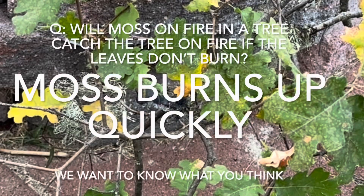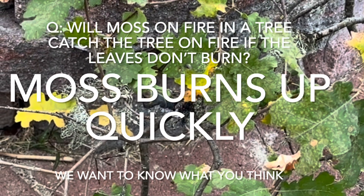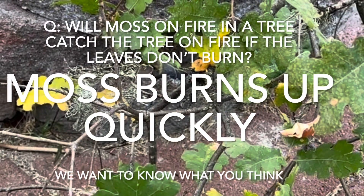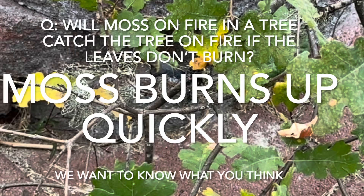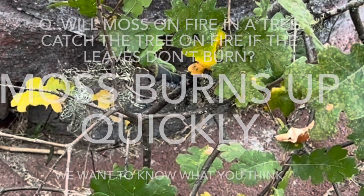It doesn't seem to affect the tree. So our question to you is: will moss on fire in a tree catch the tree on fire if the leaves don't burn? The moss burns up so quickly — we want to know what you think. Comment in the comment section and let us know. Thanks for watching.